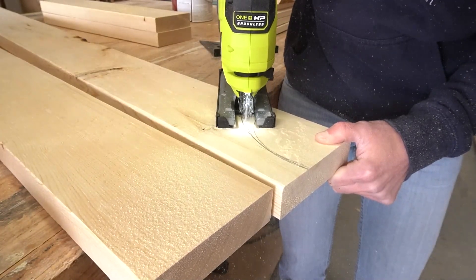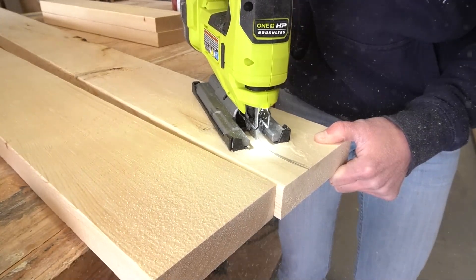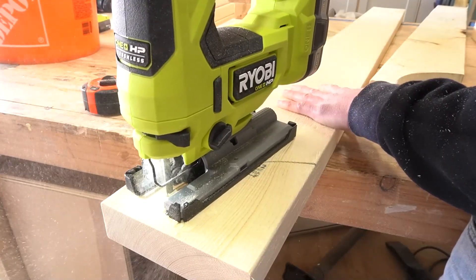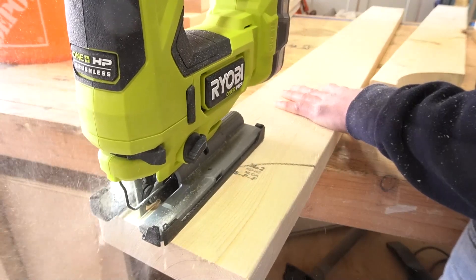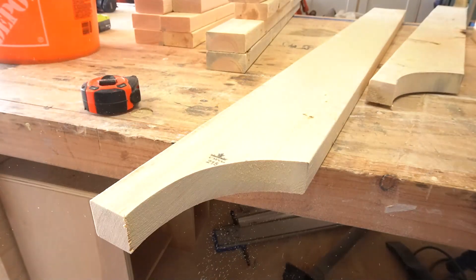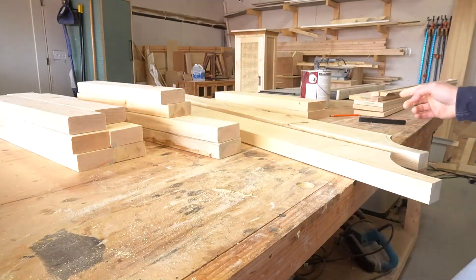Take note that this is the new Ryobi HP jigsaw. I've been really impressed with the power of the Ryobi HP line of tools, and I'm really glad to add this cordless jigsaw to the shop. It's got your typical variable speed control, but this one actually has a trigger lock that will give you more control on detailed cuts, and it runs on Ryobi's existing 18-volt battery platform. You can check out more details on this saw in the description below.